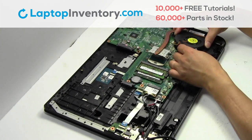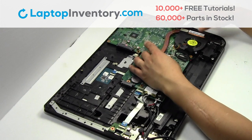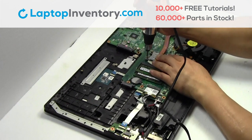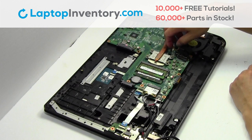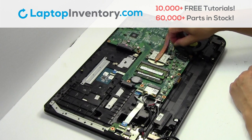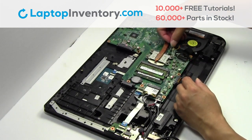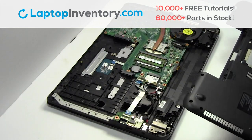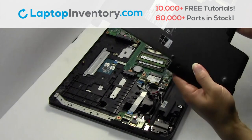We will now install your new laptop fan. Place the screws back in. Plug the cable back in.